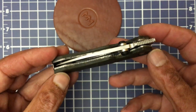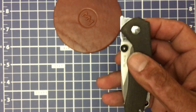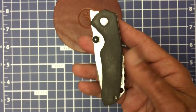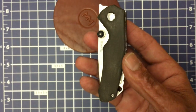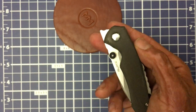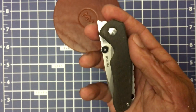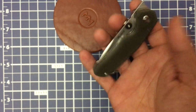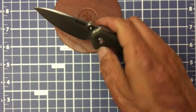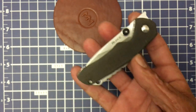A buddy of mine on YouTube, Blade Banter — named David — his came with an overly strong detent, which is the game you play with budget knives; they're not always tuned perfectly. Mine came with about a 5 out of 10, and I think he said his came with about a 7. That can make it really hard to open, especially with such a small handle.